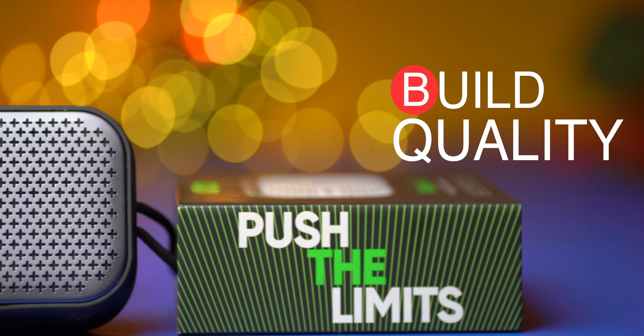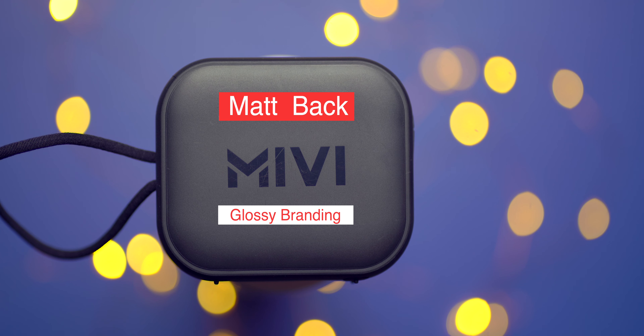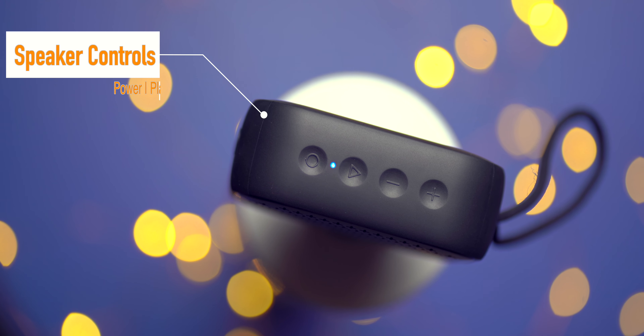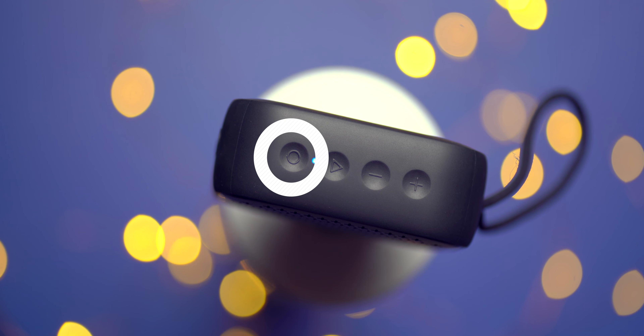From what I've heard from other users on Twitter, to claim Miwi warranty you send them the faulty product, they test it, and if it's a manufacturing fault they send you a new one within the warranty period. Moving on with the unboxing, there's also a tiny aux cable. You also get a tiny micro USB cable instead of a USB-C cable, which is really disappointing — especially because even the budget Android smartphone segment in India has moved to USB-C.